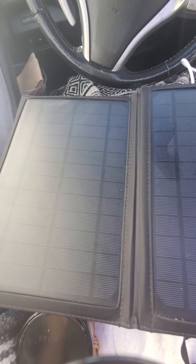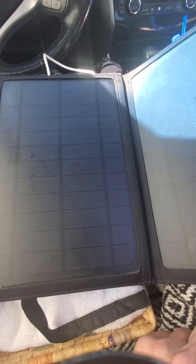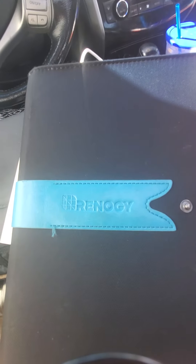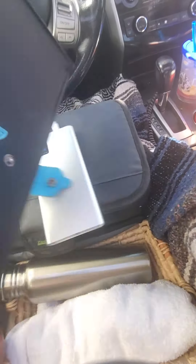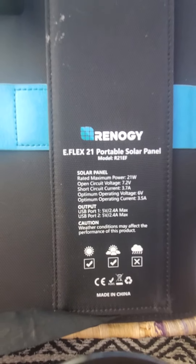It powers my phone, fan, and light if I need it. You need your basic setup. I got lucky and found this at Walmart, but I'm not necessarily recommending this brand — I don't know a lot about them — but you only need a really small panel. Get your boots on the ground, kids. It's time to go.